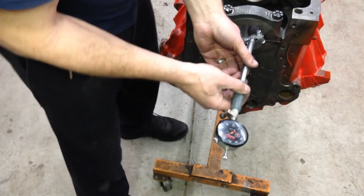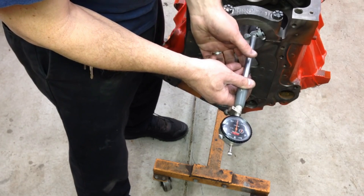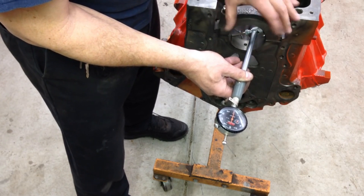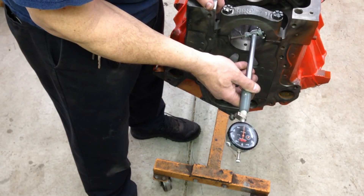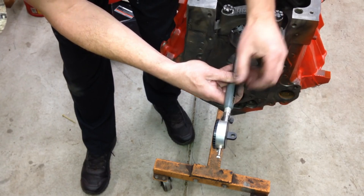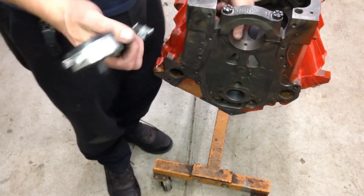We put the bore gauge in the front of the bore, find the smallest point, zero it out — this is a bore just like the cylinder. We gently slide it to the back and make sure there's no difference. The bore is not tapered — same diameter front and back. For out of round, we rotate the gauge diagonally. We have no difference — still zeroed on that bore. So that main bore has no out of round or taper. We've already checked all of these and the bores are good.